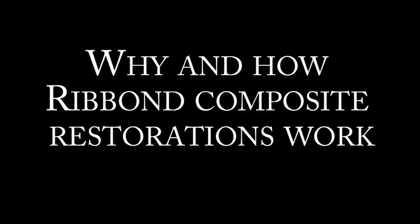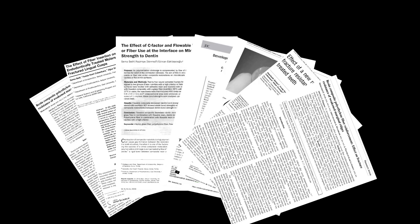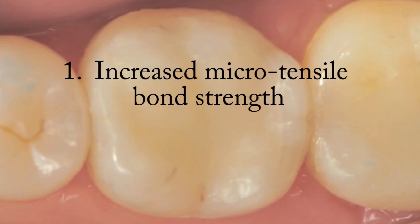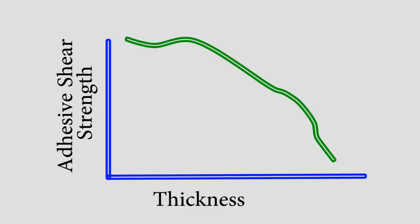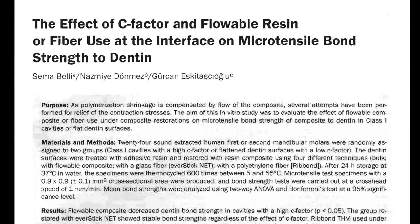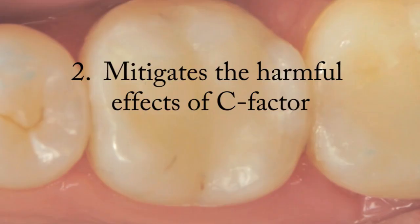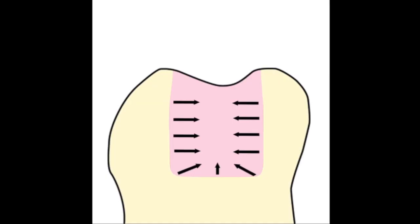Why and how Ribbon composite restorations work. Published research articles confirm that incorporating Ribbon into composite restorations provides the following benefits. First, increased microtensile bond strength: the microtensile bond strength of the composite is significantly increased when Ribbon is closely adapted and bonded against the cavity walls. This is explained in Dr. Seema Belli's research published in the Journal of Adhesive Dentistry in 2006. Additionally, increased microtensile bond strength decreases the negative effect of C-Factor, which is especially evident with deep and narrow Class 1 restorations.